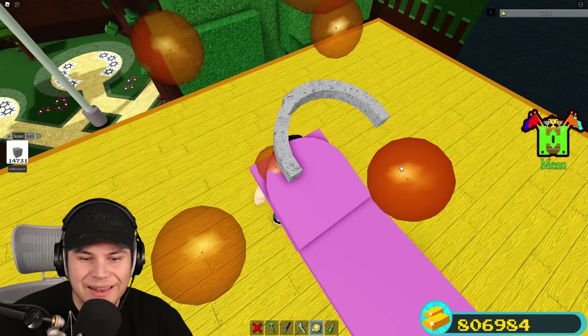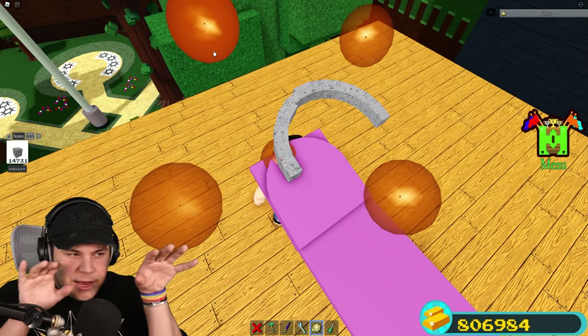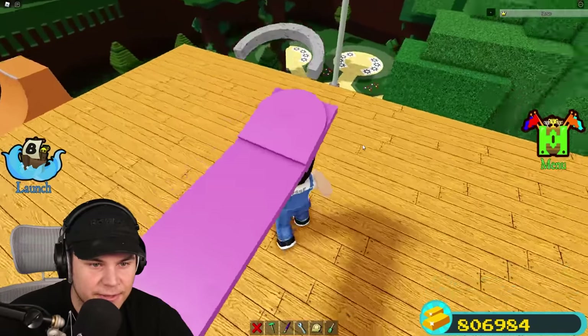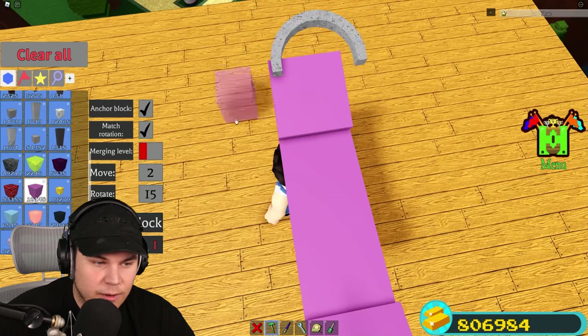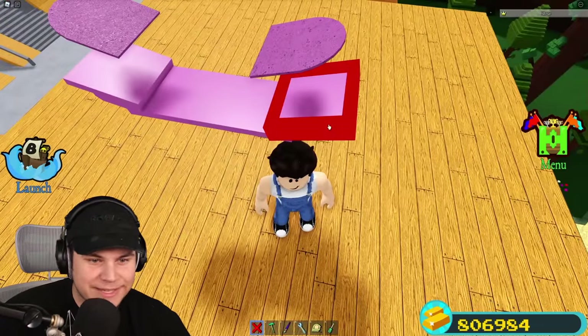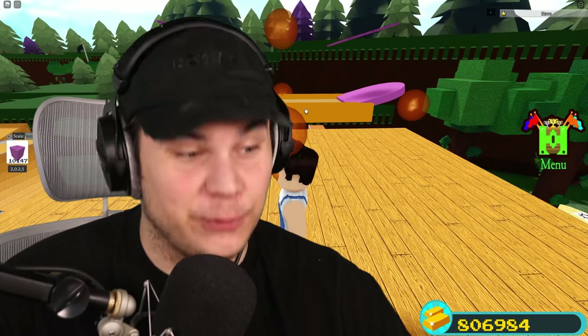I'm actually making the grip tape a little bit smaller than the layer below, so that way the layer below kind of sticks out how it would actually do on a real skateboard. I'm trying to make this thing literally perfect. Now I just need to carry this layer up a little bit. So we now have a layer of grip tape, we have the actual board itself nice and curved, and I think all there's left to do is to put two and two together.